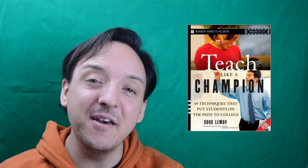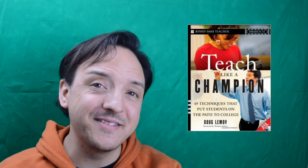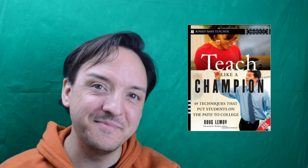As always, if you like this video, please give it a thumbs up. If you're new here, hit that subscribe button. Have a great day and I'll see you next time.